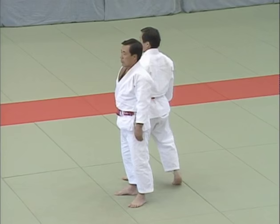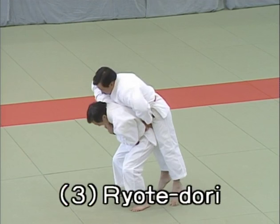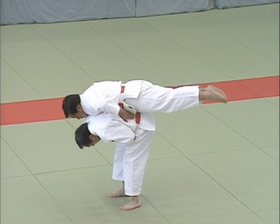Sambon me, ryote dori, seizing both hands. This demonstrates the timing and way in which Tori breaks uke's holds on both his wrists and goes into nage waza. Tori stretches his knees and bends forwards to control uke.